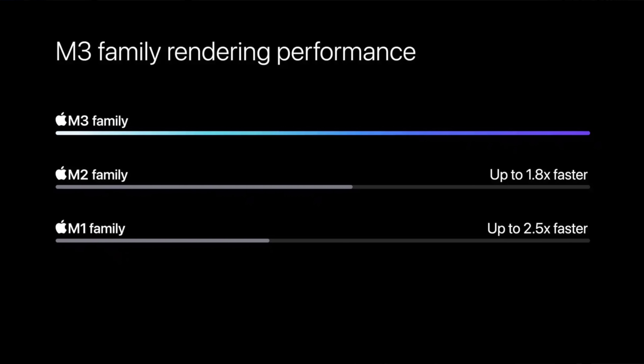Apple kept comparing it to the M1 chip MacBook Air, saying you get a 60% boost in GPU performance and a 60% boost in CPU performance. So if you are coming from the M1 MacBook Air, there could be a good reason to upgrade, even though they sadly discontinued the M1 MacBook Air. We'll talk about the lineup in just a second.